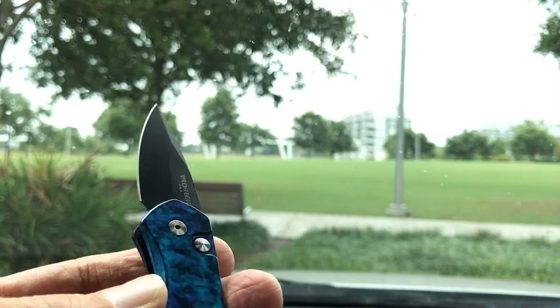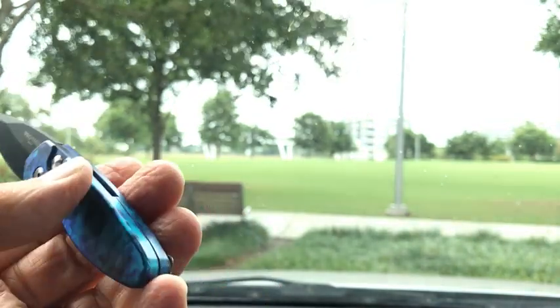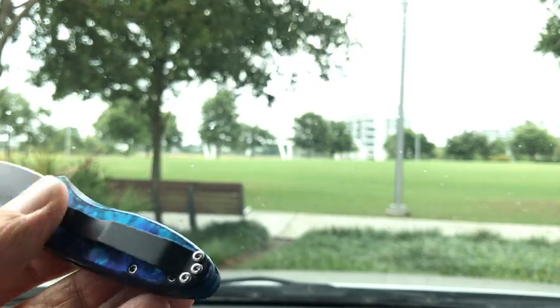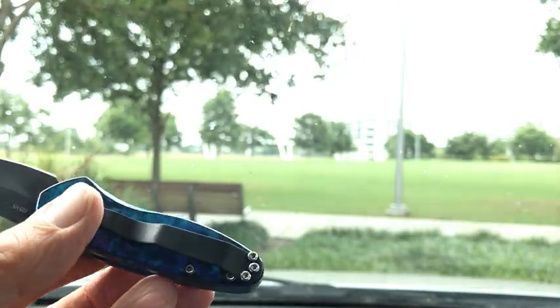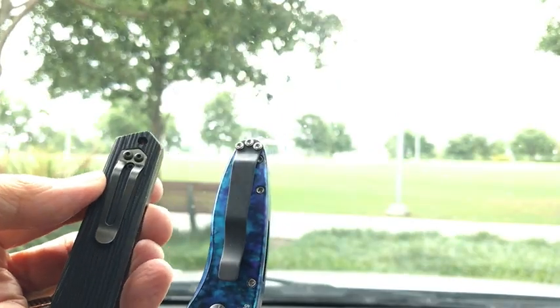Let's take a last look at this little Pro-Tech here. The spring here's pretty strong — this could jump right out of somebody's hand. I don't think there's much of anything else to say about this. It's extremely simple. I really like the pocket clip — I have a better pocket clip on this little tiny knife than what they have on the Boker. There you go. Thank you very much.